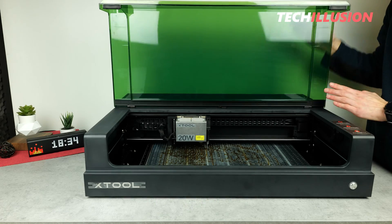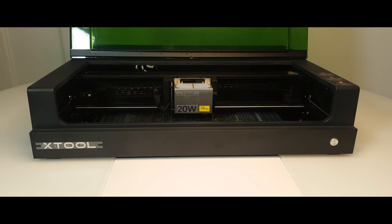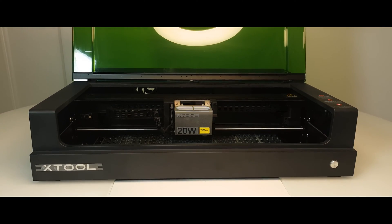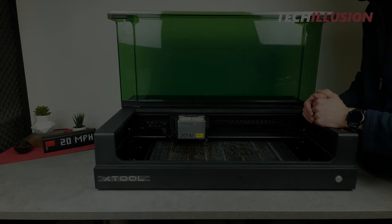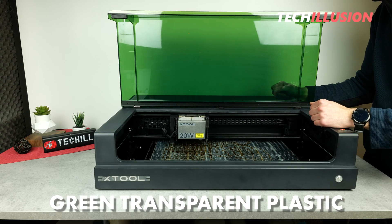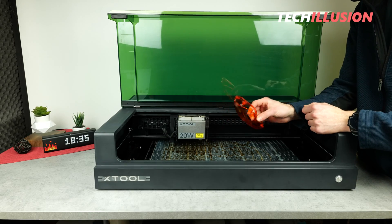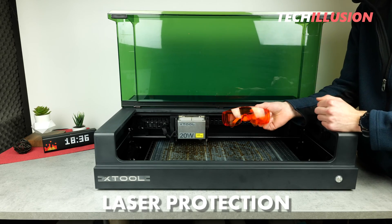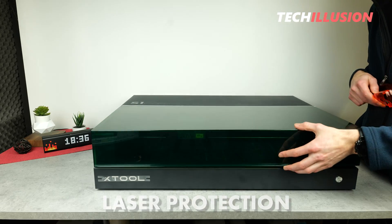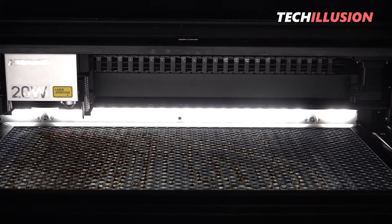This gives us plenty of space to handle materials, to place them, to remove them again, and of course to observe everything very well. Because the flap is made of green transparent plastic and serves the same function as laser safety glasses. The advantage here is that to protect our eyes, we don't need to wear safety glasses, but simply fold down the cover and can still observe the laser in various positions.